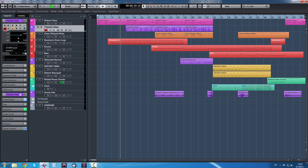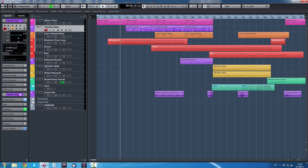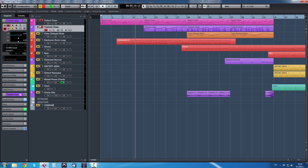Another cool feature is the mod wheel - it basically changes the attack of the sample. You can play around with this and do really cool cinematic stuff. Here are just the clean guitars, two of them playing together.